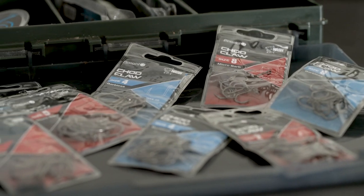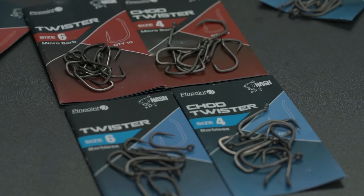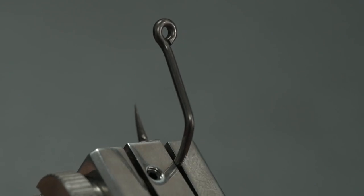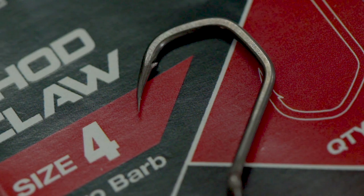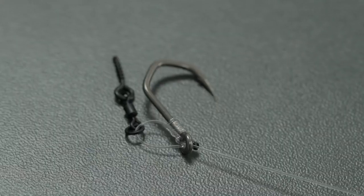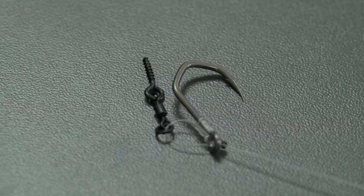Just like the Twister and the Shot Twister, it's a Claw hook with an outturned eye. I personally see this hook being used a lot in my own bottom bait fishing, since I love a fluorocarbon